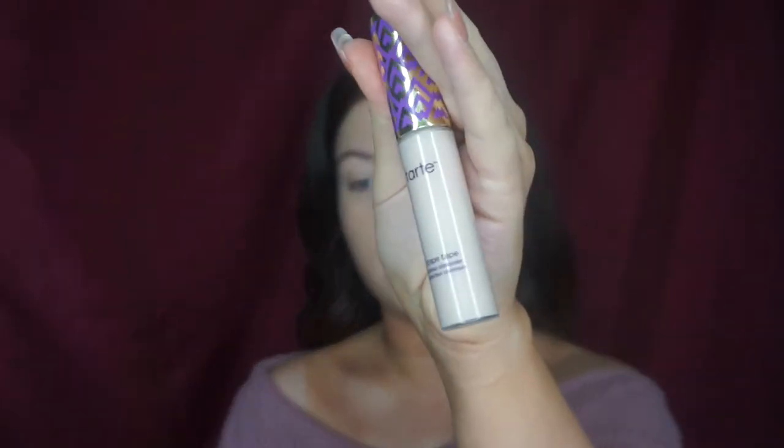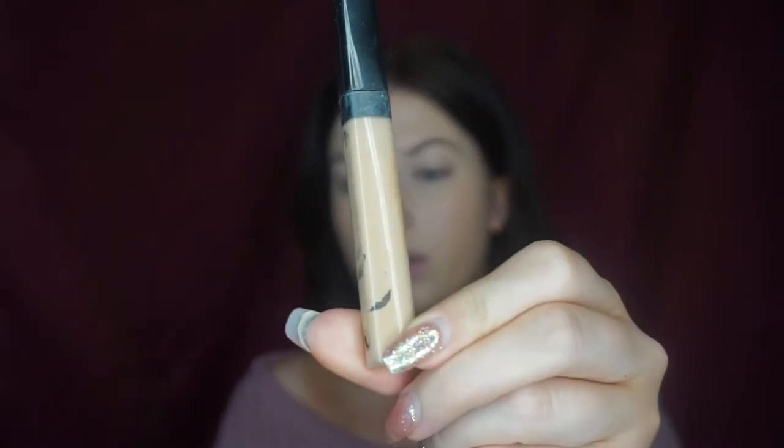For concealer I'm going to use a mixture of the Tarte Shape Tape in the shade Light as well as the Maybelline Fit Me in shade 20, which is just a darker colour. I'm going to put a couple of dots under my eyes because it's really full coverage and it's going to help cover up any darkness under there. Then pop that on any blemishes, and put a couple of lines where I have trouble with foundation staying. Then before I blend that out I'm going to put a couple of stripes of the Fit Me concealer.